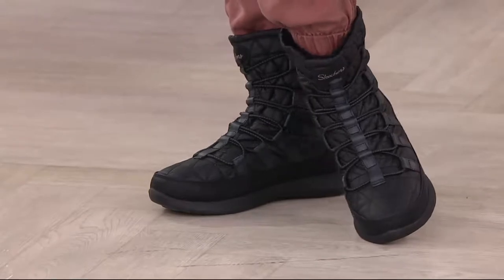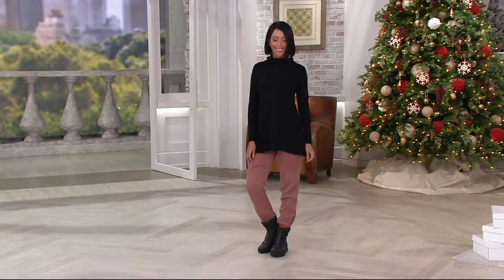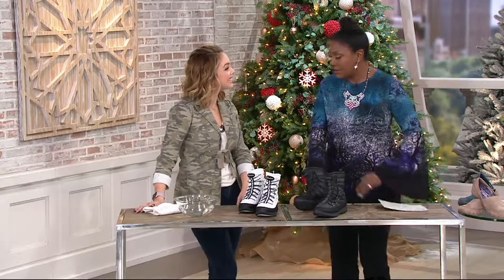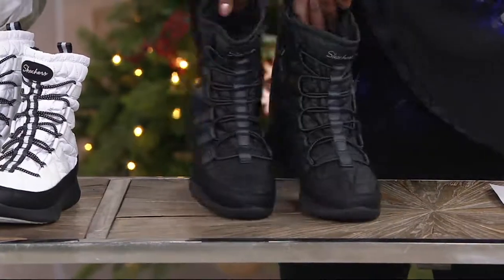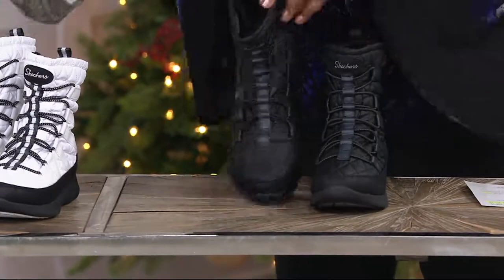We have black and we have the white choice, and these are so cute. This whole quilted look has really taken off in footwear, and not only is it cute, it is so functional because these are waterproof. We do recommend sizing up.